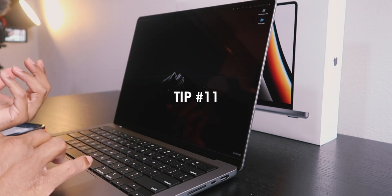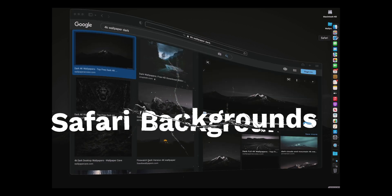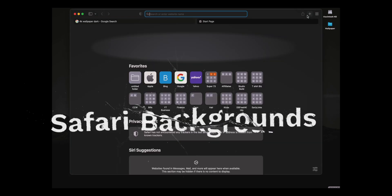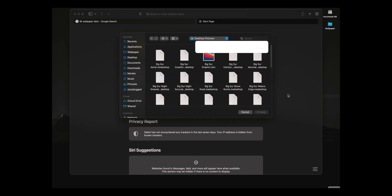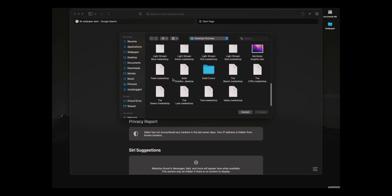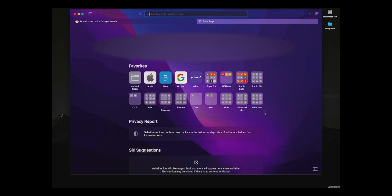Another cool thing with backgrounds and wallpapers: you can actually set a background for Safari. Pull up Safari, right-click, and choose a background — there's a Chroma Blue, a Monterey background... oh, that's nice. Having a custom background on Safari is new and I like it.